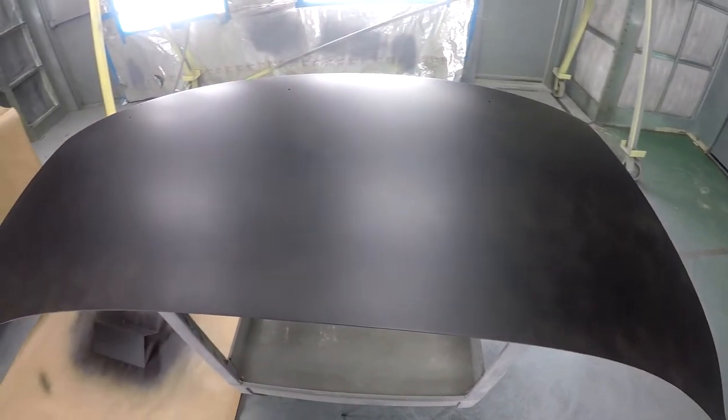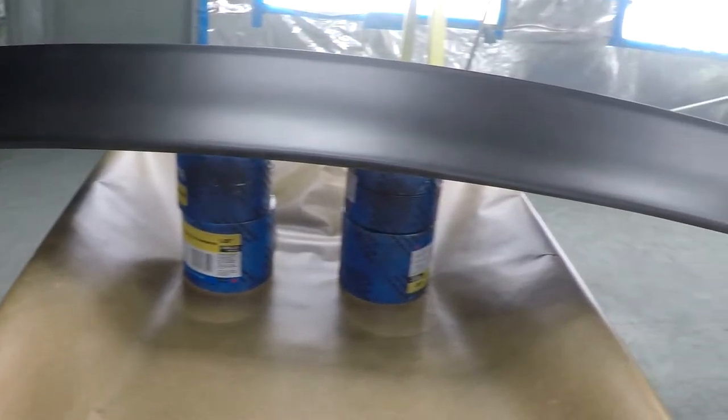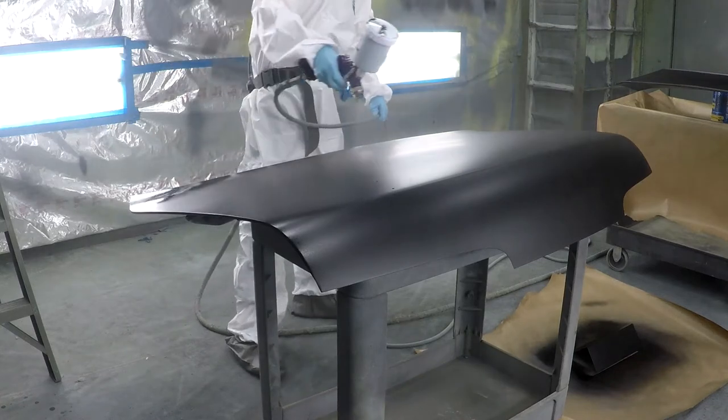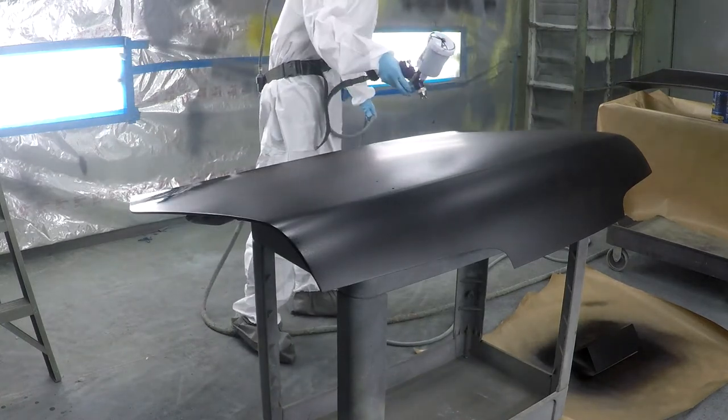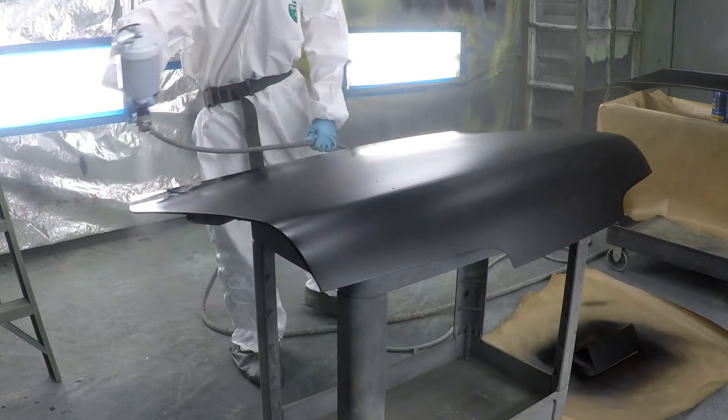This is what the first base coat looks like. You can also see that little test panel on the ground that I use to make sure that everything's spraying right before I hit the panels.